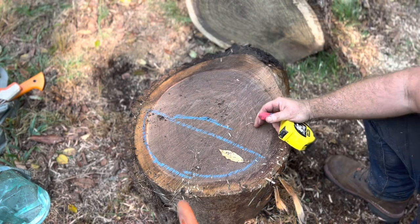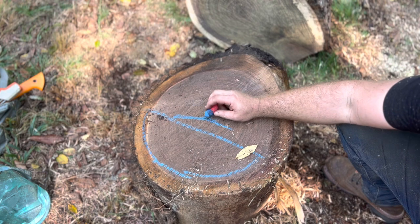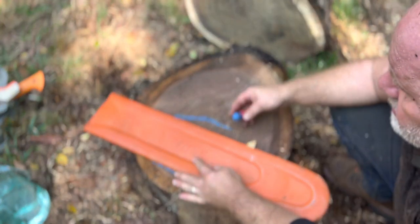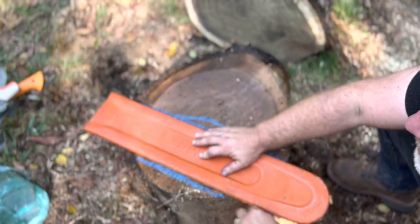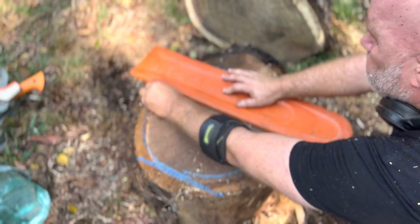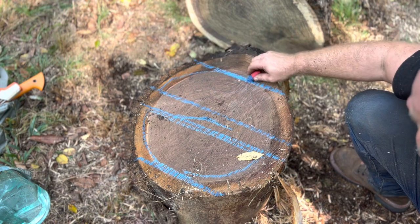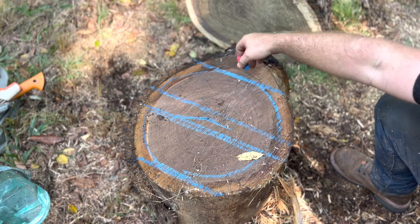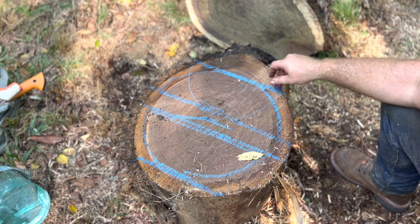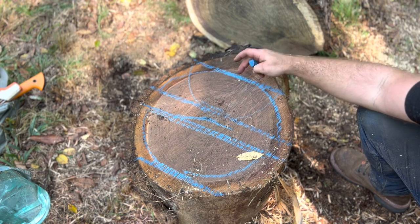Now that we have our bolt cut, it's as simple as staying away from the crack. The further you are away from the pith, the safer you're going to be to avoid crack pulls. There you can see this will be the foot of the bowl, and there's the rim. You can reverse that — you could do the foot there and the rim this way — but you're going to limit the size of the bowl depending on the log. It's more efficient to make the foot on the small end.